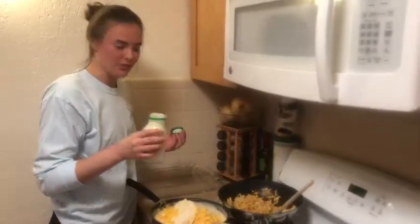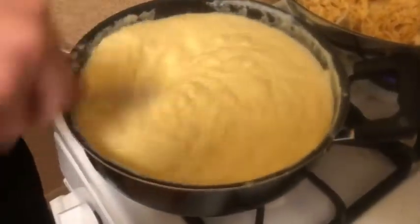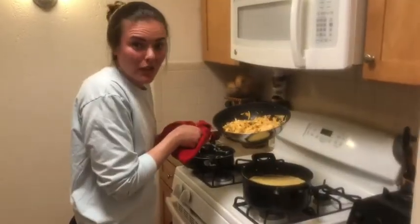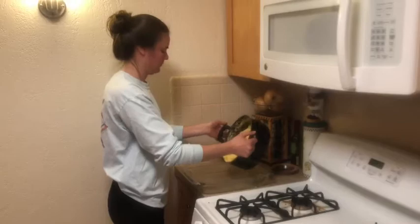Add a little blue cheese in the chicken and the cheese sauce. And the best part — the buff chick casserole!